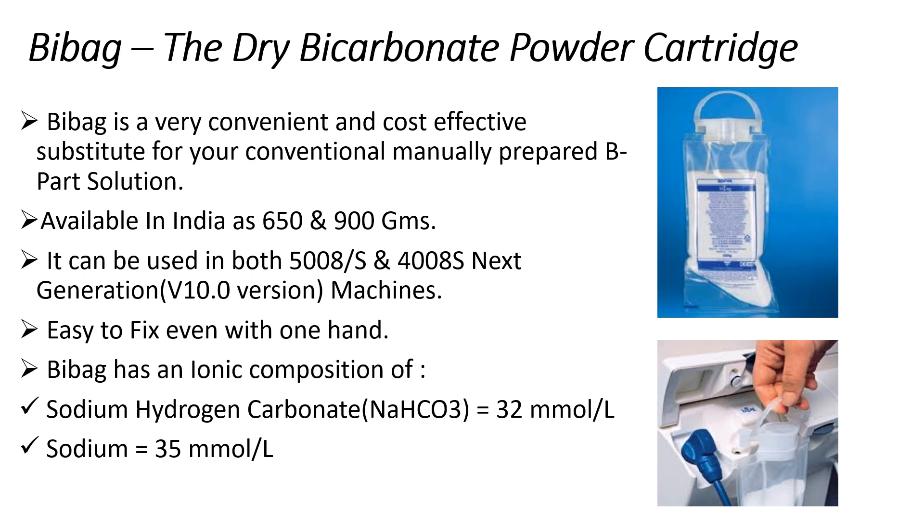We will be focusing on the newly designed Bi-Bag for 4008S next generation devices. Bi-Bag is easy to fix even with one hand, and it contains a standard sodium bicarbonate concentration of 32 mmol per litre and a sodium concentration of 35 mmol per litre.